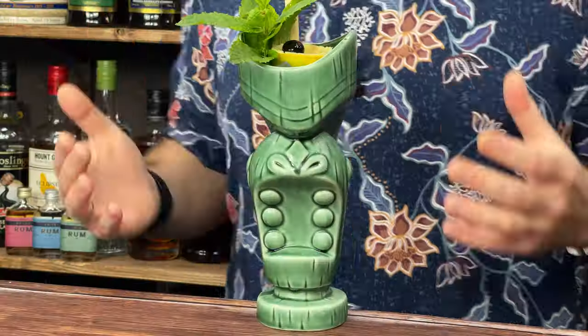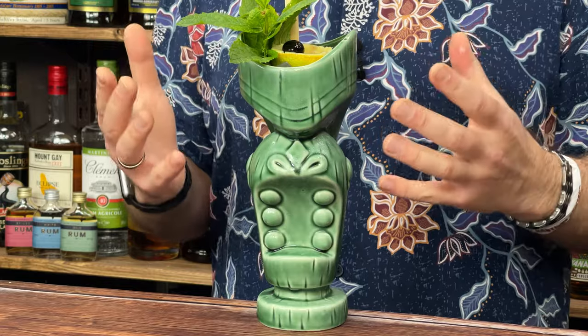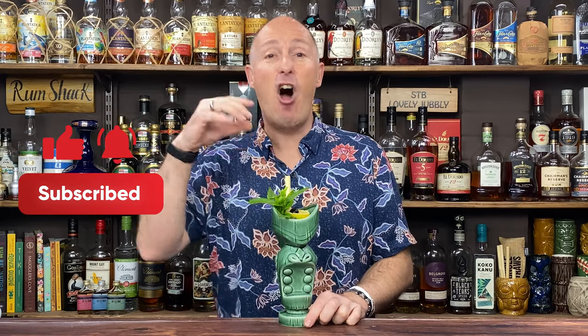All I will say is when I see this on a menu, it's perhaps one that I would skip over straight away, or in a cocktail book I would skip past it. Because for me, I've never really gone into the realms of combining rum, brandy and gin in a cocktail. So let's get on and make it and then I'll give you my tasting notes afterwards.